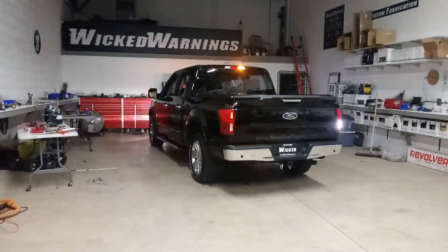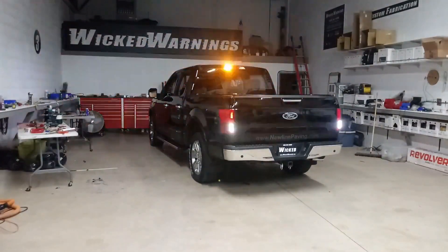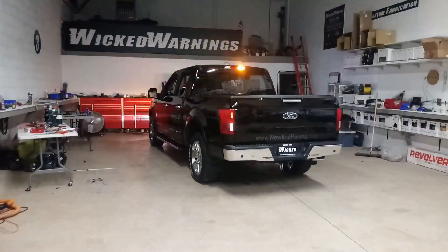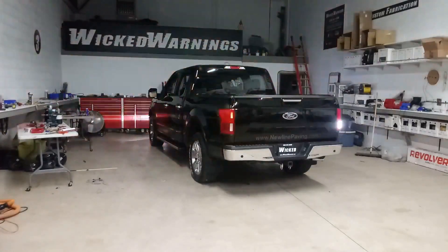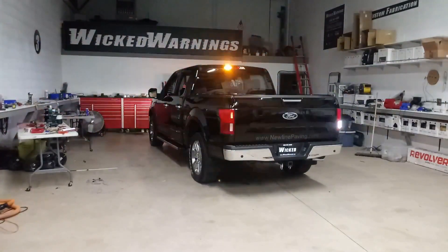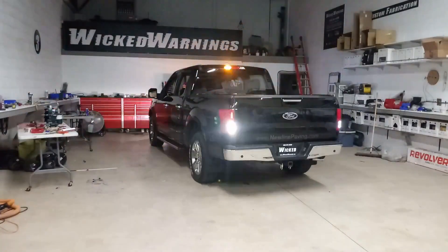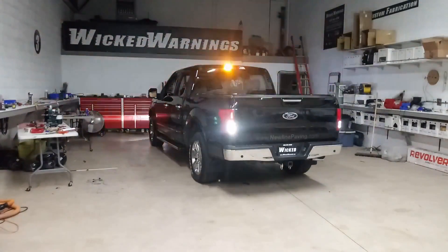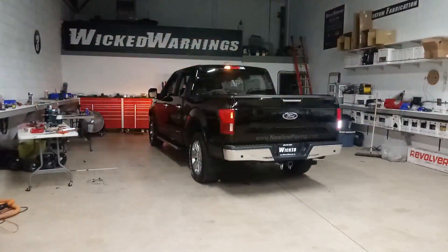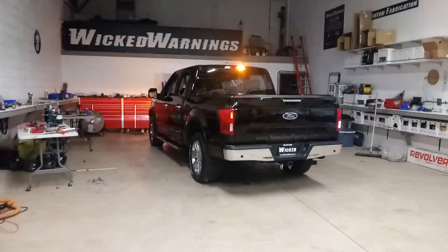Thanks again for watching. This is Wicked Warnings again, your number one source for construction and safety emergency strobe lighting, LED lighting and equipment. We're here in Chicago, Illinois. We do a lot of mail-out kits, so check the description for individual links to every product on this build, as well as a kit which will give you all the products and most of the wire to do this exact install, including a single switch. The know-how and the skill you're gonna have to find on your own, but I will provide all the parts I used and give you as much support as humanly possible to help you get it done.